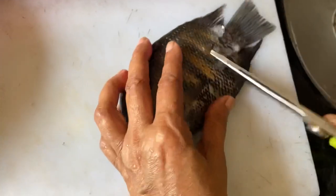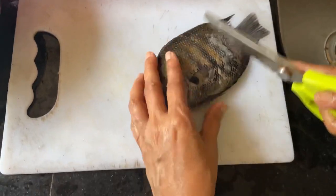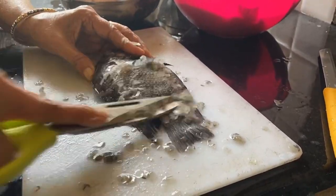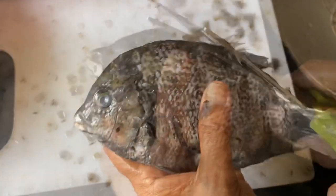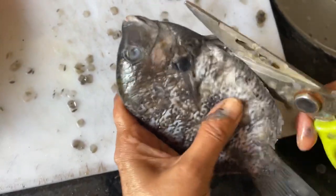First you remove the khawra — it's called khawra in Konkani — which is basically fish scales. Look at the fins.